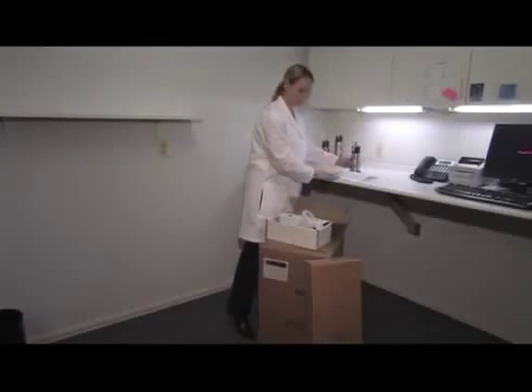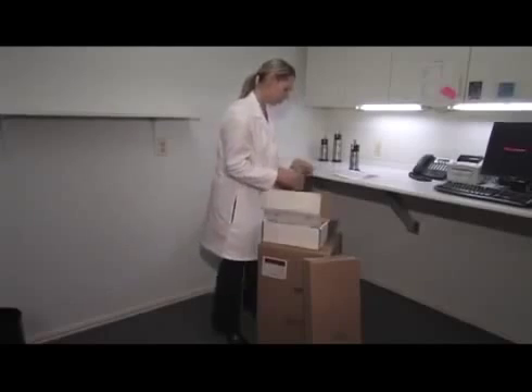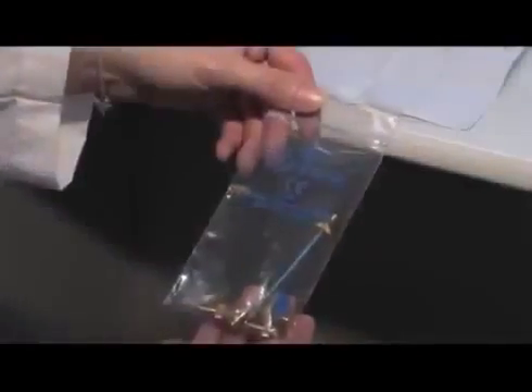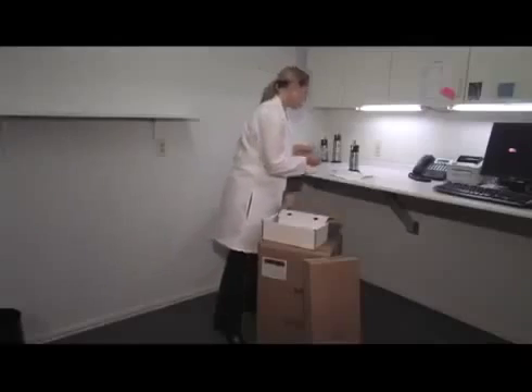Check to make sure all accessories are located in the boxes. The cryoplate — the four-hole clear plastic disc — confines the freeze just to the lesion. The set of spray tip apertures are labeled A, B, C, and D. Also included is the instructional DVD.